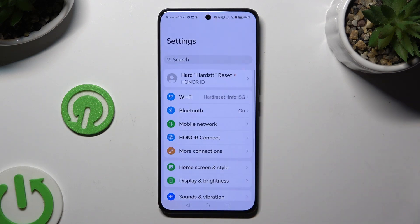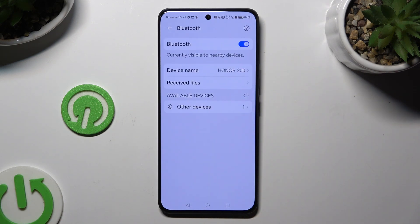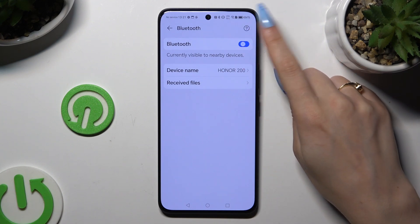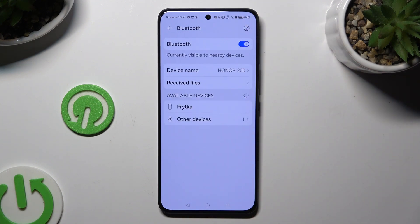Begin by launching Settings and tapping on Bluetooth right away. Then click on the switcher at the top if it's not already on, and simply wait for available devices to show up.